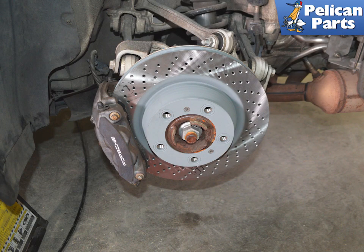Begin by safely raising and supporting the vehicle and remove the rear wheels. For additional assistance with those tasks, please see our articles and videos by following the link provided at the end of this video. The parking brake is electronic, therefore there are no handles or cables that need to be worked on.